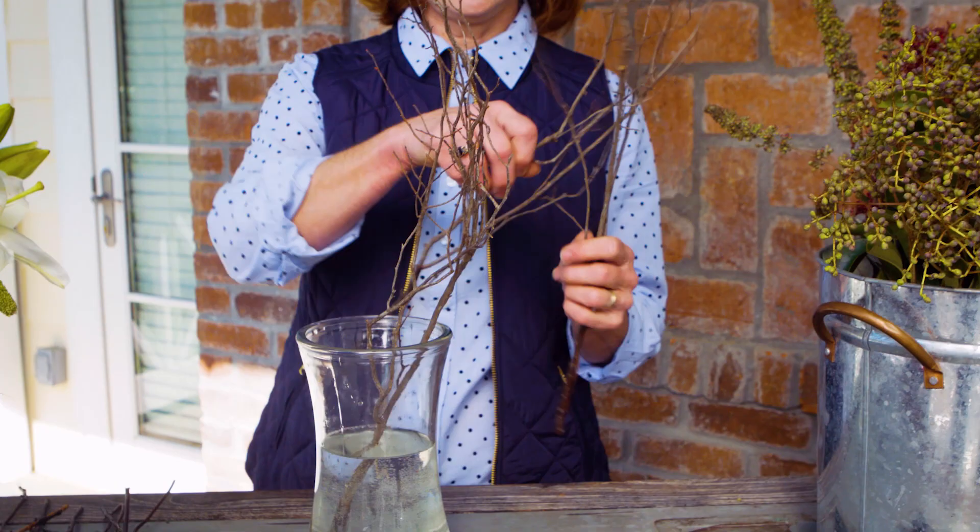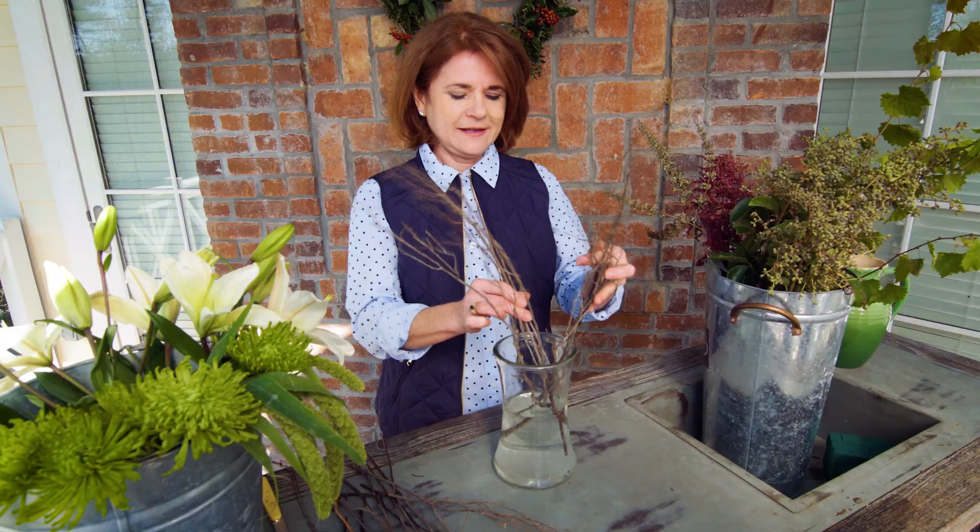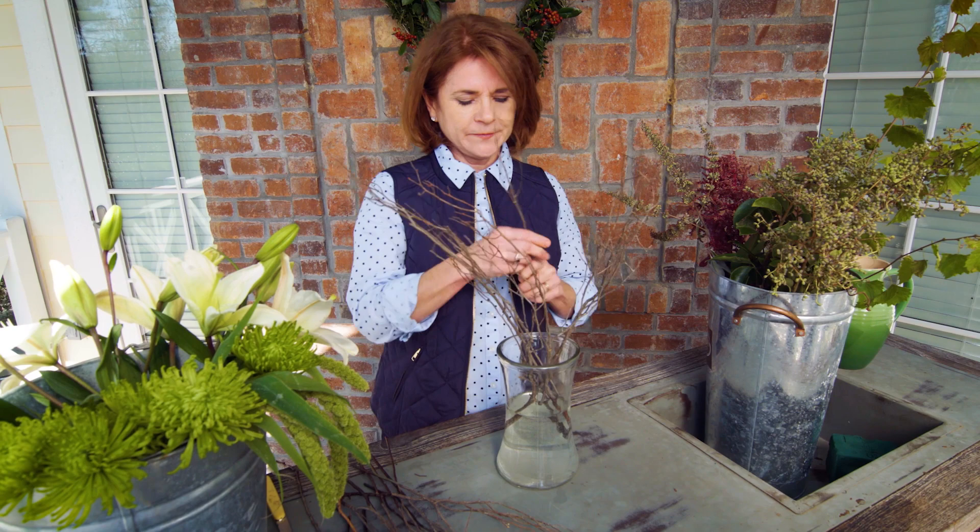Would you like a tip for a quick, easy centerpiece? Look no further than your own yard — just bring in some twigs, add them into one of your old vases with water, and lace the twigs together.